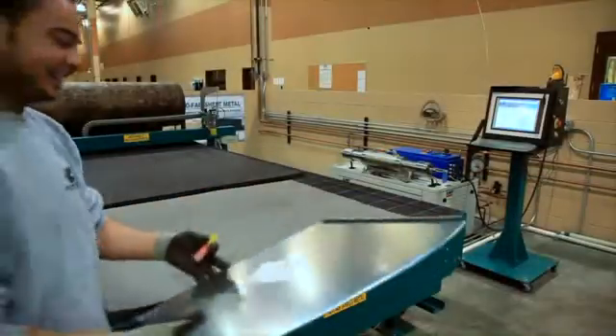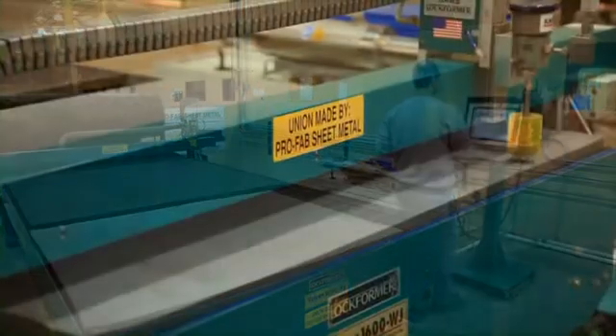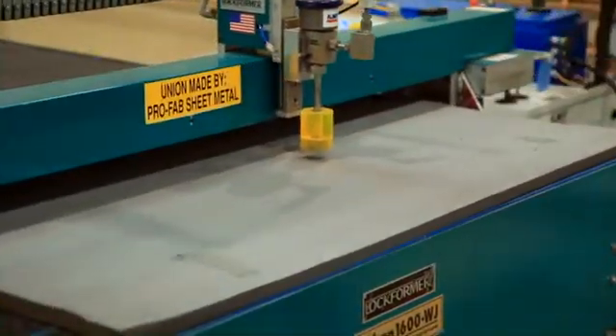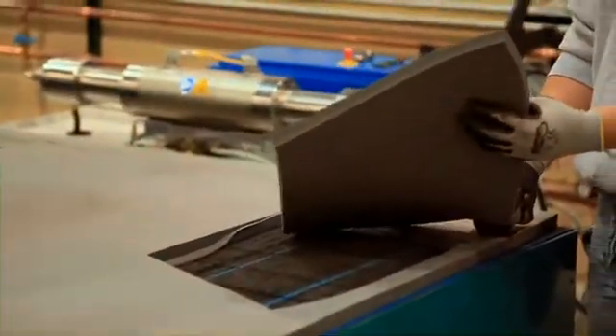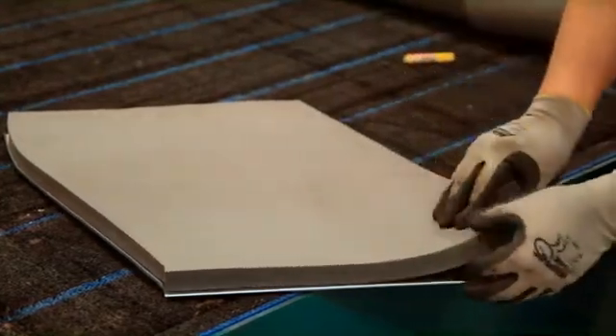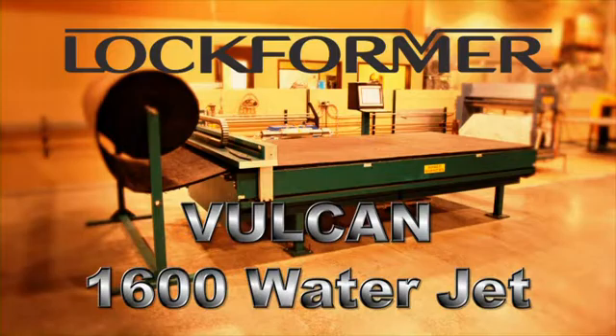With the advent of closed-cell elastomeric foam-based insulation products, manually cutting insulation becomes even more difficult and time-consuming — but not for the Lock Former 1600 Waterjet. It just keeps getting better, and the decision to purchase one is just made easier. The Lock Former Vulcan 1600 Waterjet.